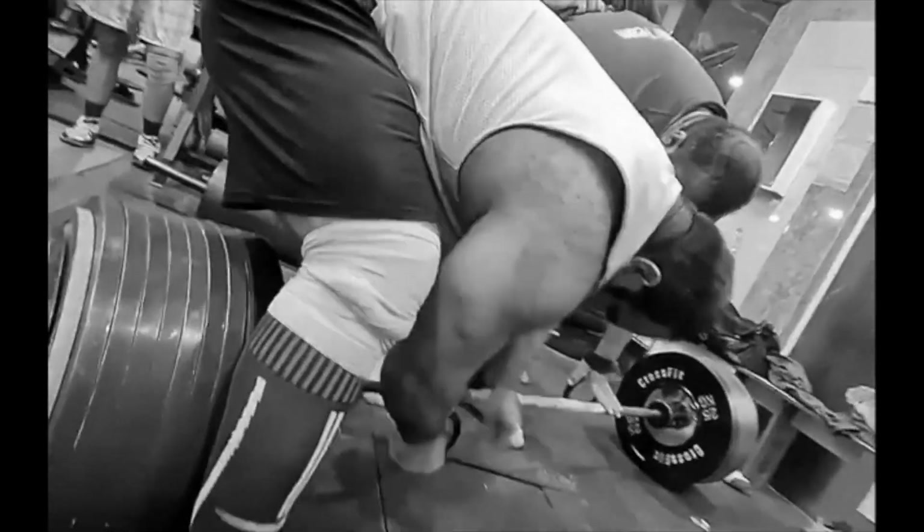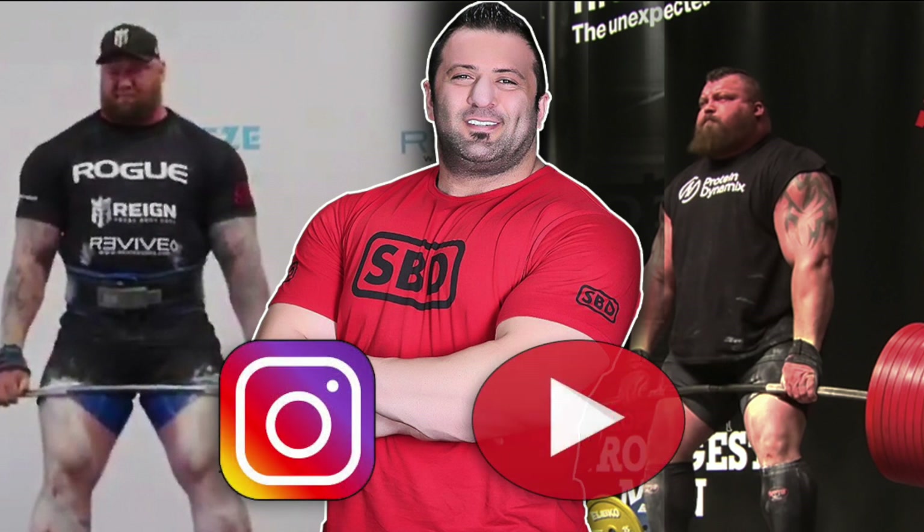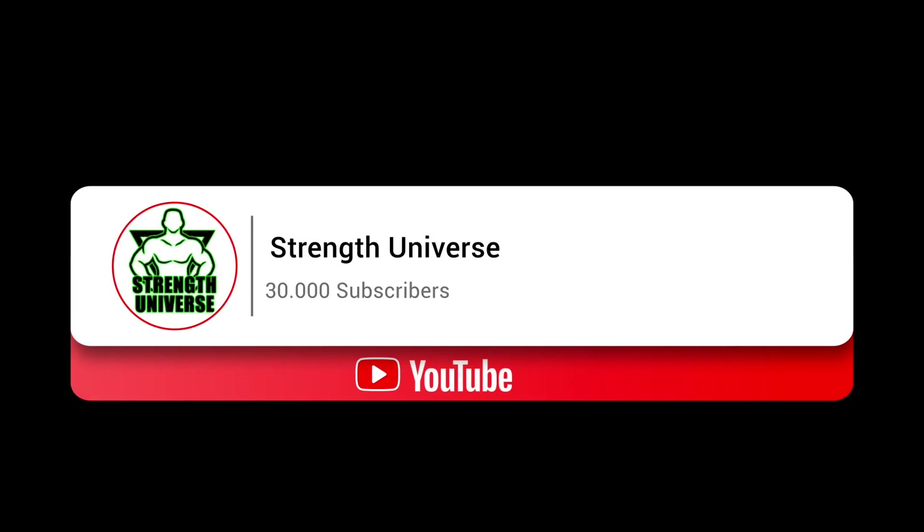That brings me towards the end of this update but as always I'd like to hear your opinions, so please leave a comment below letting me know how you think Payman will do at the World Deadlift Championships next month. I've left links to his social media in the description below so please check that out and give him a follow, and finally if you enjoyed this update please help support my channel by smashing like, sharing the video and subscribing. Thank you.